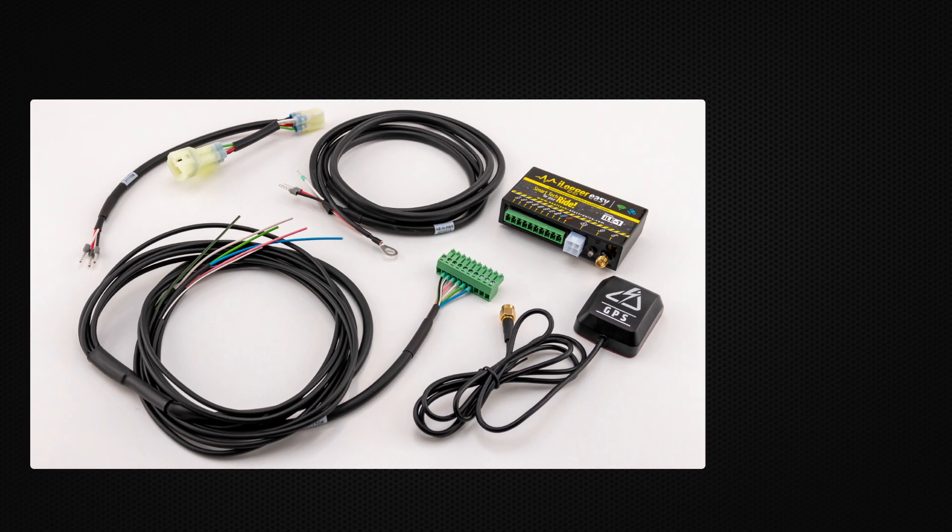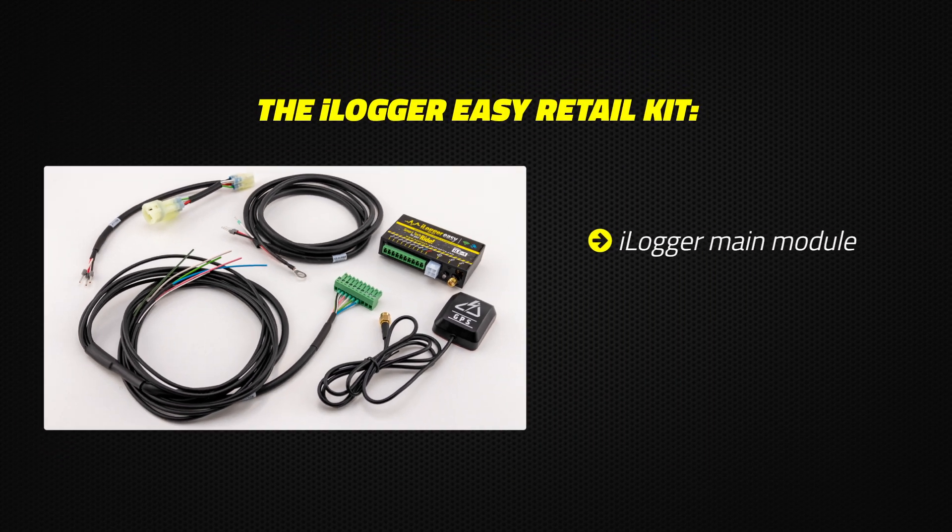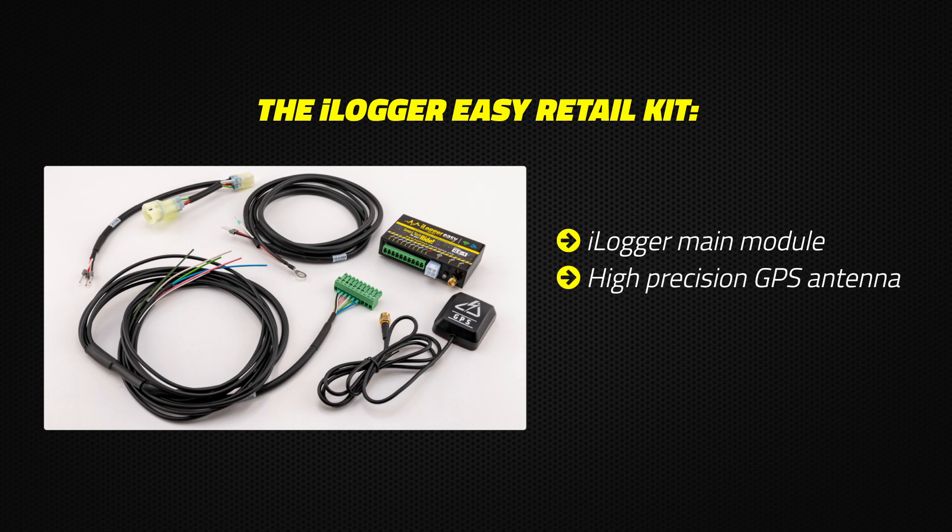The iLogger Easy Retail Kit consists of the iLogger Main Module, High Precision GPS Antenna, Harness Kit, and Quick Shifter Link Cable.